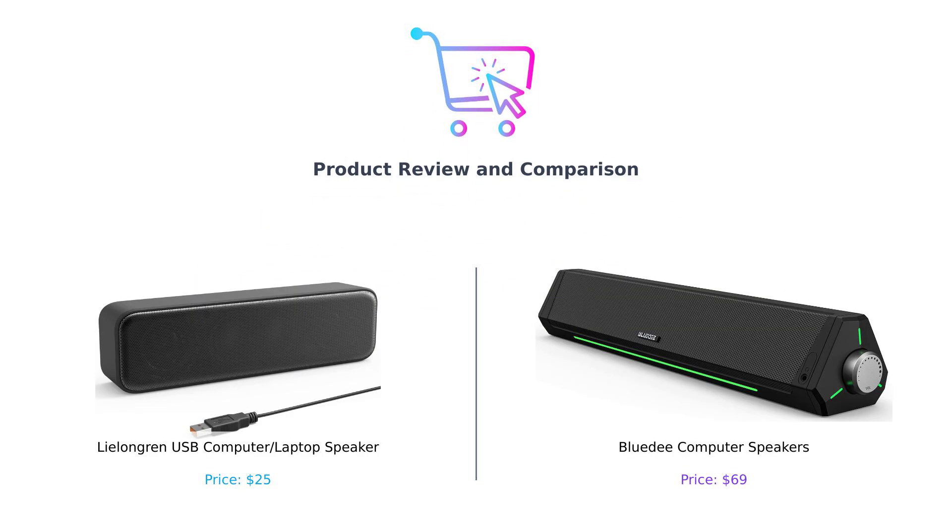Hey there smart buyers! Welcome back to Buy Smart, the channel where we help you make better purchasing decisions one product comparison at a time. Today we're diving into the world of computer speakers.